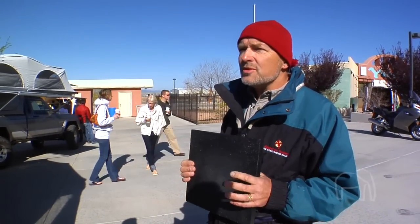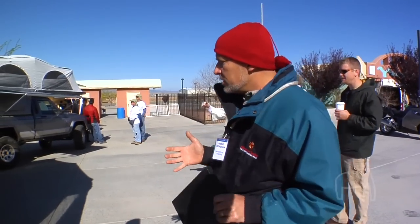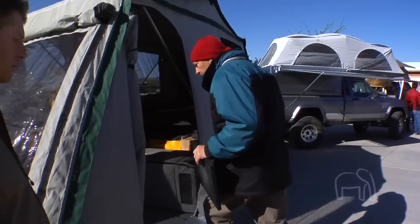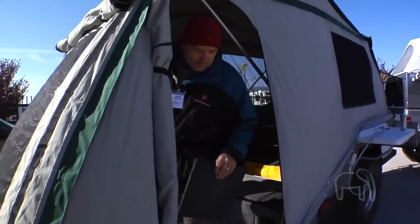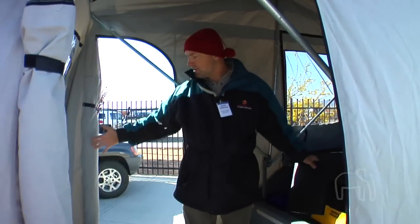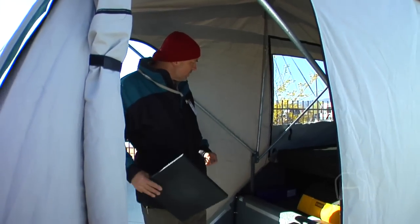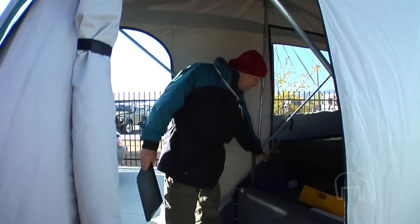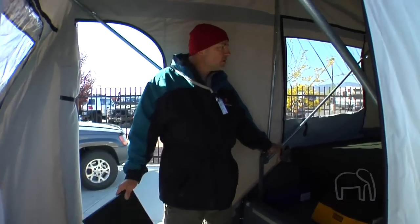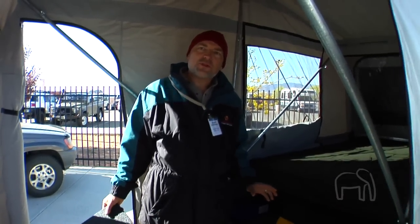This addresses a problem with rooftop tents when you're in bad weather — you don't have a place to hide out. You're stuck inside a small tent. This actually gives you an entire stand-up room area where you can be on the inside, put a couple of tables or chairs, or other people could sleep inside. It's quite roomy. We've also set this up so that we can put in heating systems to keep the interior warm, and we're able to put in a full-size nice thick mattress so you've got a level of comfort that you don't get in a rooftop tent.